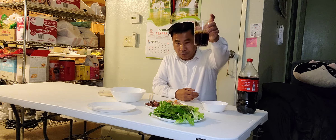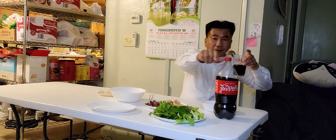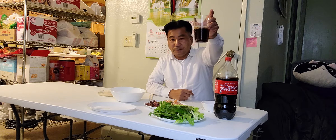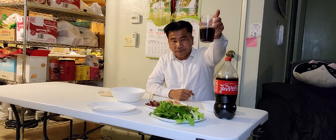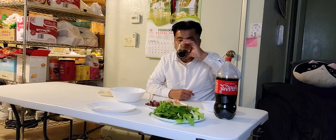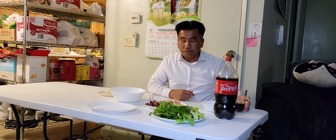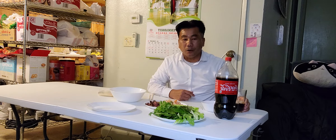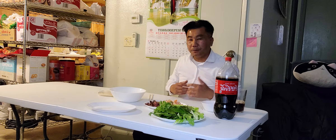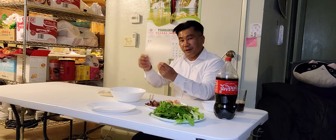Let me drink a Coca-Cola, guys. Cheers, everyone! I love you all. Oh my god, the Coke is so good — it makes me feel good, guys. Refreshes me.